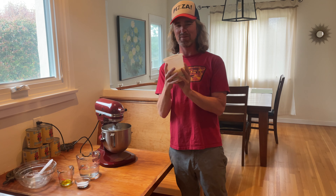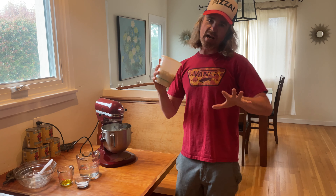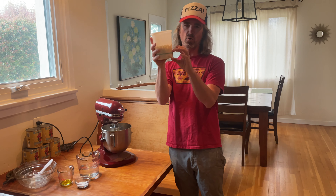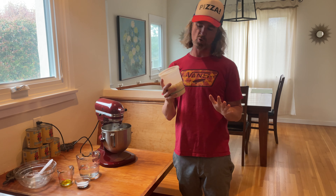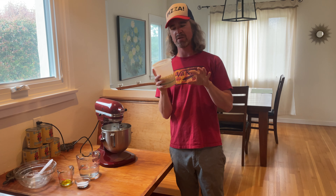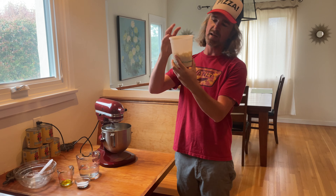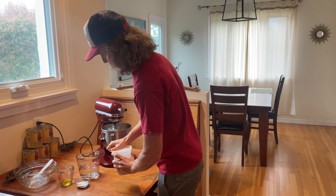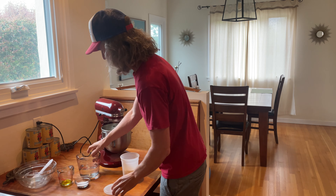I whipped this starter up last night — a little change from the recipe I had on my website before. I'm only using 25 grams of the mother culture. To that I added 100 grams of room temperature filtered water and 100 grams of bread flour. Mix that up and let it hang out overnight. Looks like it about tripled — that looks good to me.